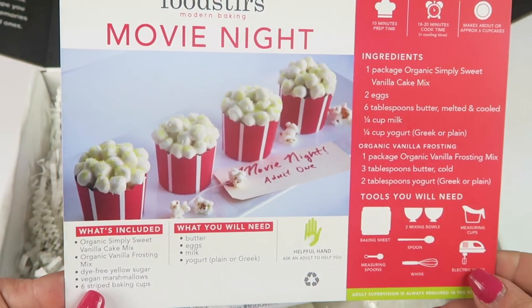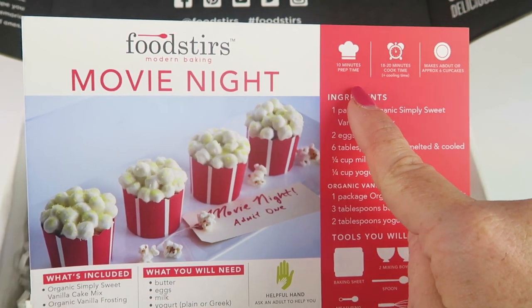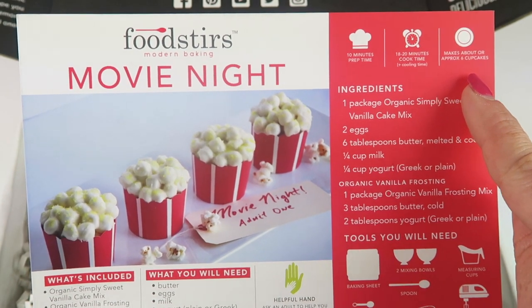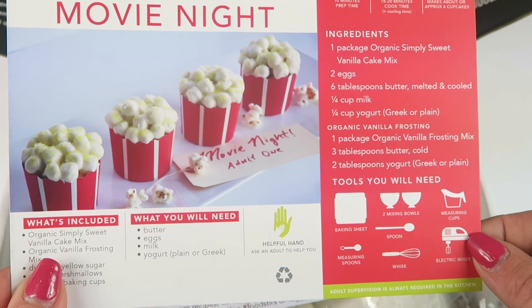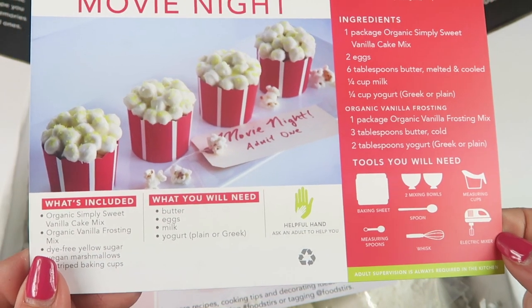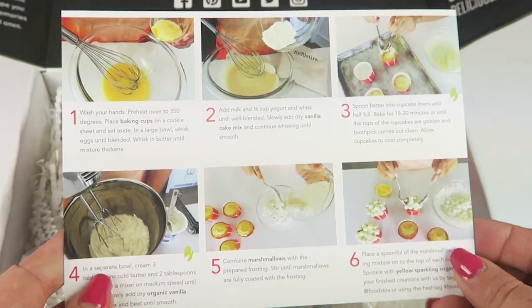You may not have plain or Greek yogurt if you tend to get flavored options. The card lists all the ingredients, 10 minutes prep time, 18 to 20 minutes cook time, and makes approximately six cupcakes. You will also need an electric beater, measuring cups, two mixing bowls, a spoon, a whisk, measuring spoons, and a baking sheet — all of which I have.